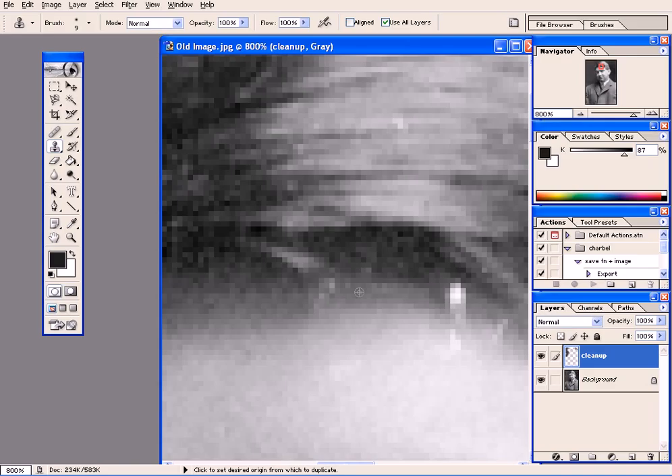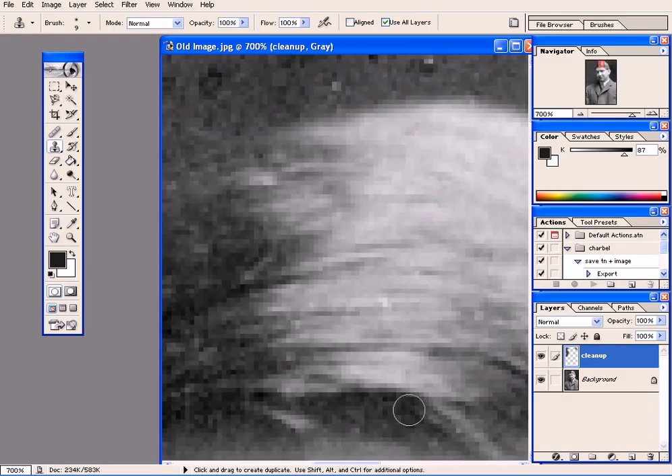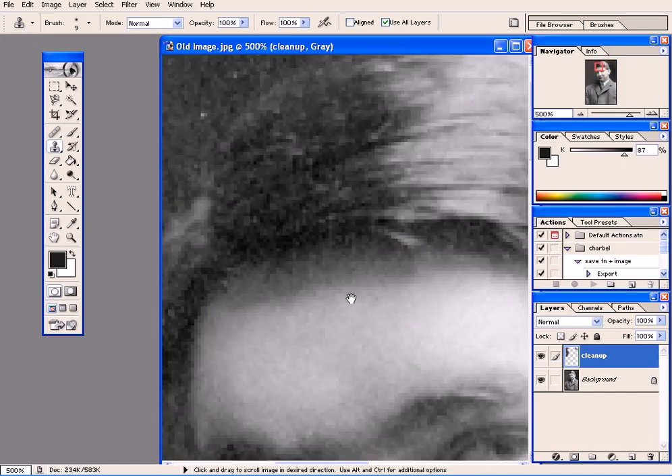This area is clean now. Every time I repeat, I'm sampling from a close area. Sometimes I undo to make sure I have the right result. Zoom out — I still have this area, maybe it's too bright. I can set the opacity to 50% temporarily just to darken this up, then take it back to 100%. Alt+click, so this area is good now. Alt+click and again from here — this part is good.